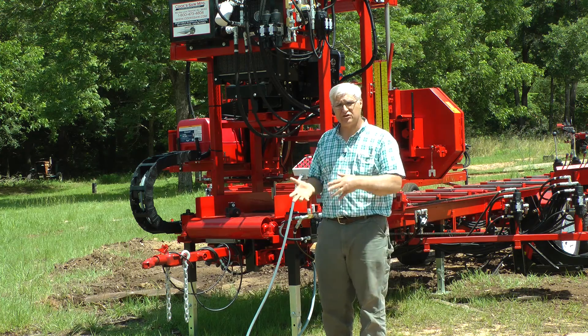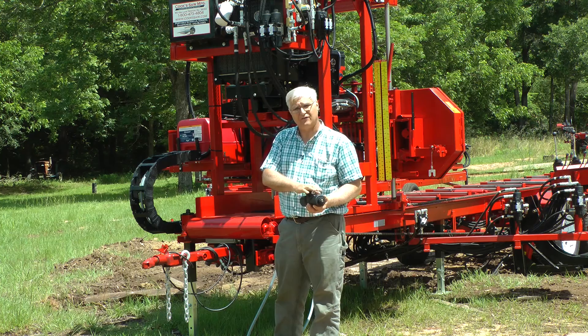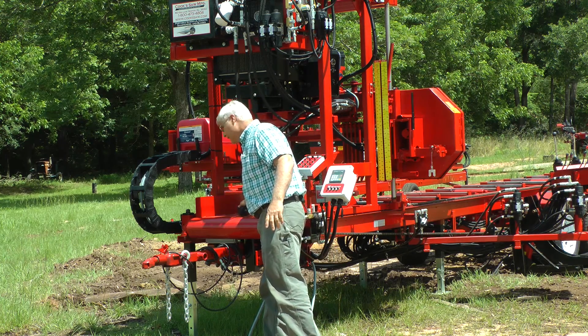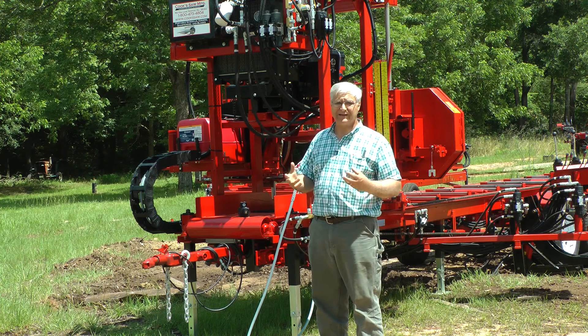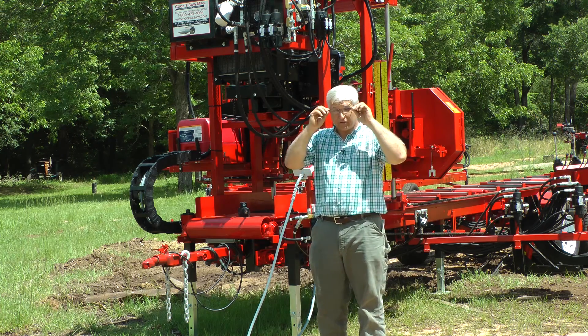We've talked about the manual valve and we've mentioned the pumps and double pumps. We're going to talk about electric valves in this case. You can get these electric valves in different voltages and different configurations, but I'll show you what we do and a little bit of why we do it, and I'll take one end off and show you some troubleshooting techniques that'll be helpful, whether it's on our sawmill or on some other piece of equipment.